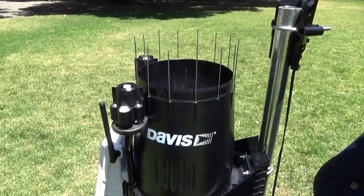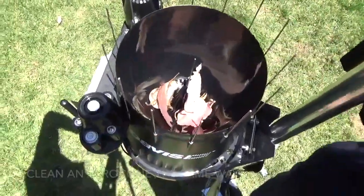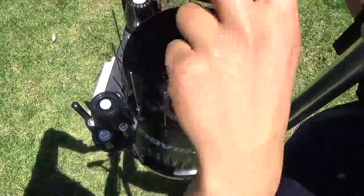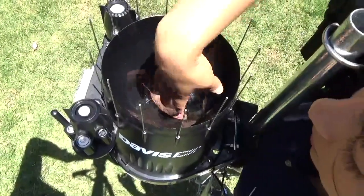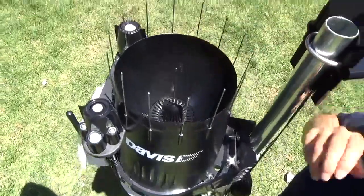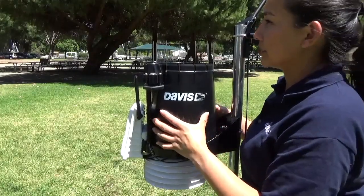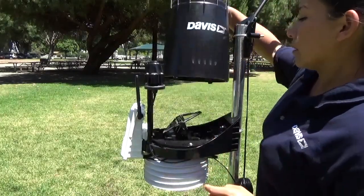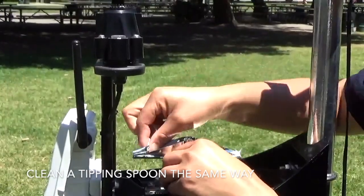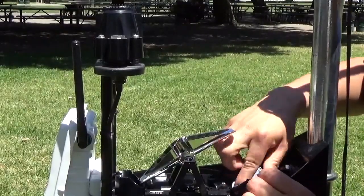For greatest accuracy, you'll want to clean your rain collector a few times a year. Start by removing the debris screen and emptying out any leaves or debris that may be in the cone. Next, we'll move to cleaning the tipping buckets. Dirt and debris can collect on your tipping buckets, so you'll want to use a damp cloth to clean them. When necessary, use mild soap and water. Make sure to clean the drains as well.